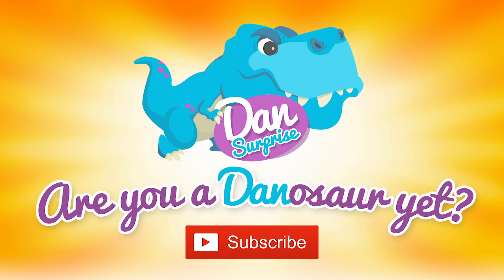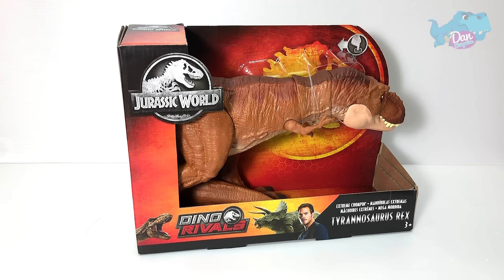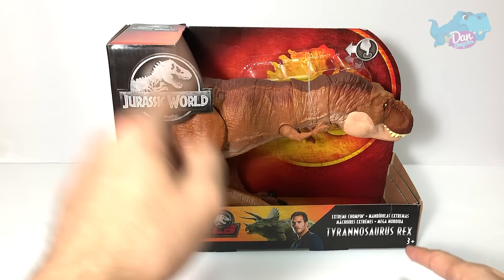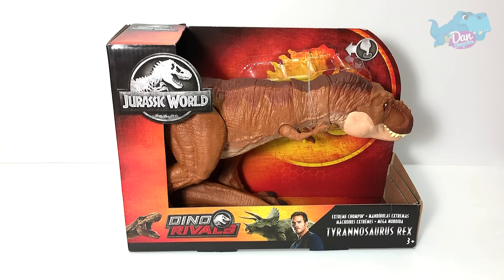Are you a Dinosaur yet? Subscribe to become one! Hello all Dinosaurs, I'm Dan and today let's take a look at this new Dino Rivers Extreme Chomping T-Rex.